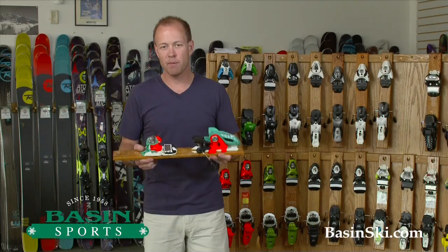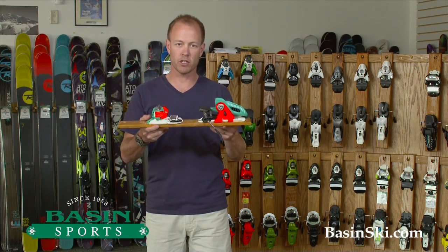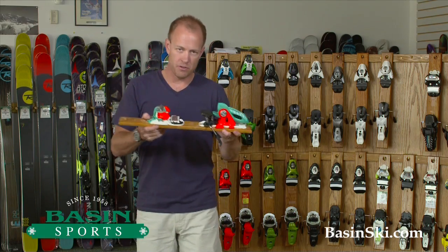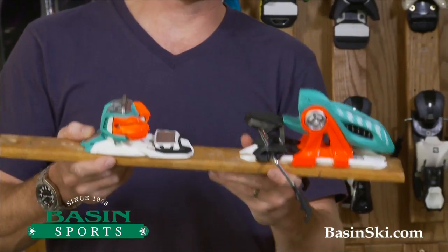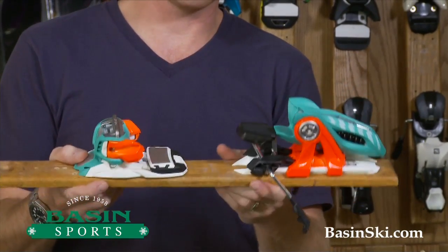Hey, this is Brett from Basin Ski Shop. We're located in Killington, Vermont. I'm holding in my hands a 2014 Marker Jester Pro. You know who you are if you need this binding — this is for expert skiers looking for a competition level free skiing binding.